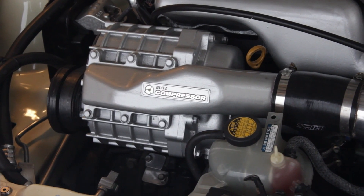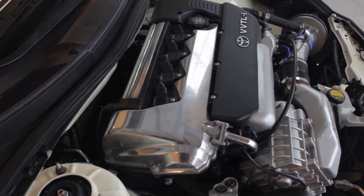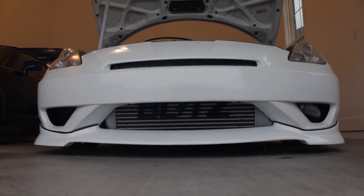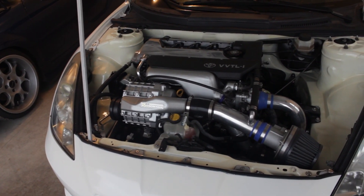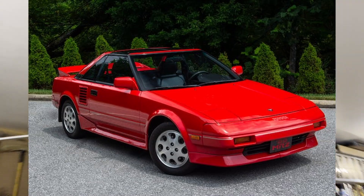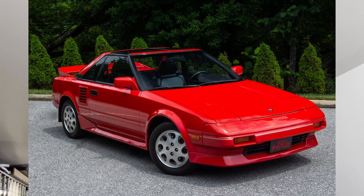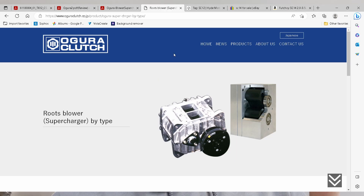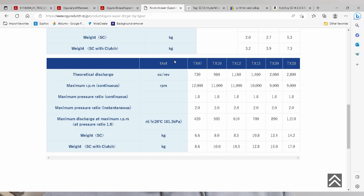Blake's Blitz supercharger kit utilizes the Ogura TX-12 supercharger. It makes about 8 psi before valve lift kicks in, and then at that point it drops down to about 6 psi because of the extra flow through the head. The Blitz kit also runs a front mount intercooler and a custom intake manifold, whose sole purpose is pretty much to make room for the supercharger itself. Whenever I say MR2 and supercharger, some of you might think of the first gen MR2s which came with an SC12 supercharger on the 4A-GZE engine. The SC12 is pretty comparable to the TX-12 on the Blitz kit — both made by Ogura, both displacing about 1160 cc's per revolution, which is directly related to the amount of boost the supercharger is going to make.